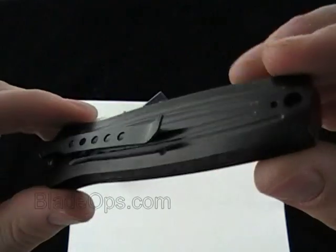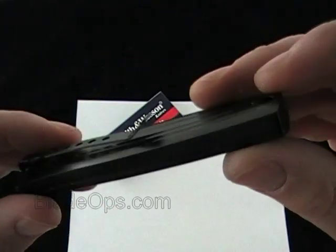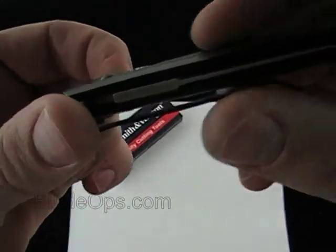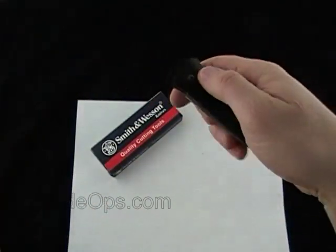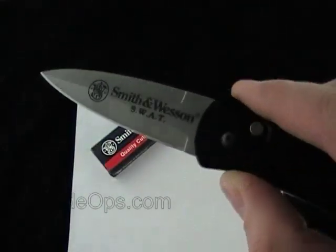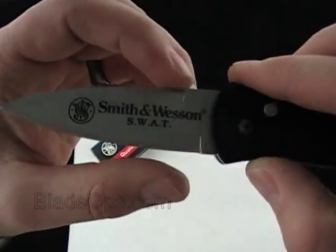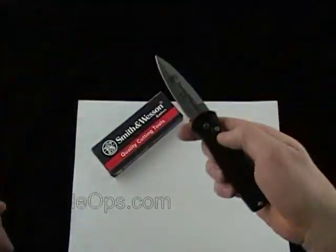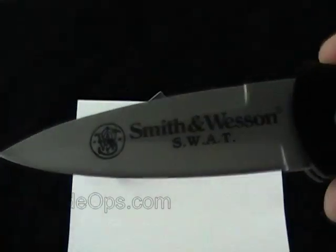Quick little demo of the outside. Push button — recessed, pretty much flat. No safety. Comes out quick. You have the dagger, almost bayonet blade there. False edge. Sharp on that side. On the blade it says Smith & Wesson SWAT.